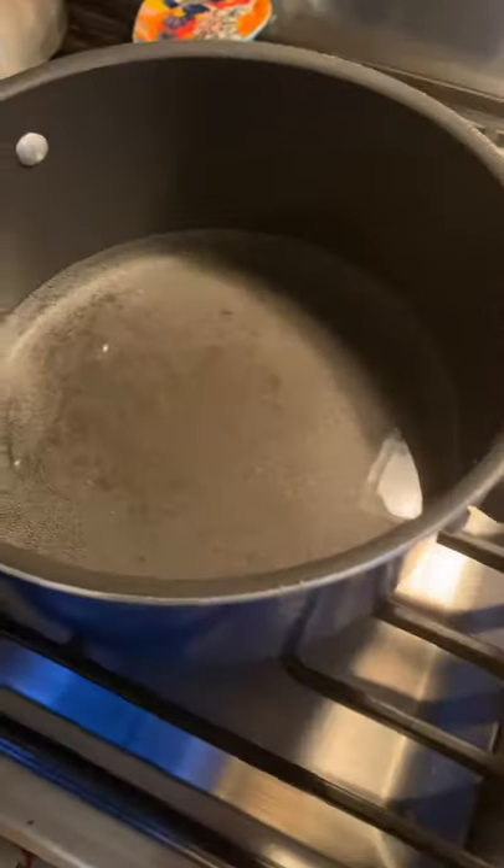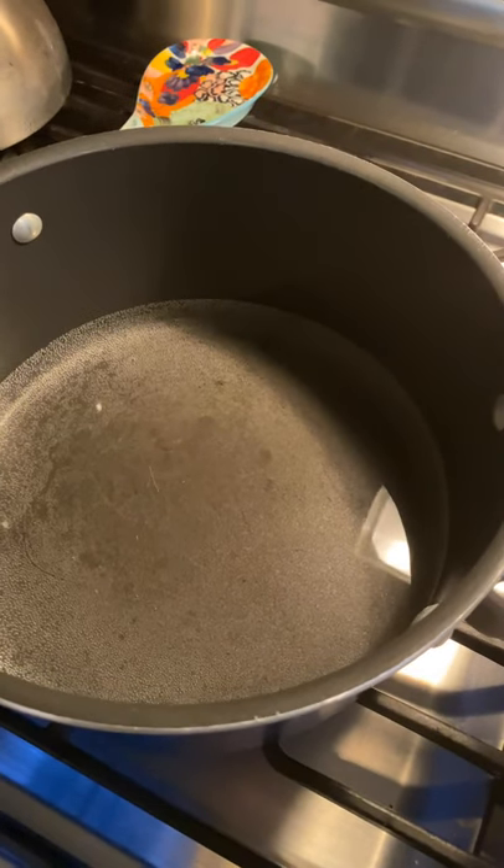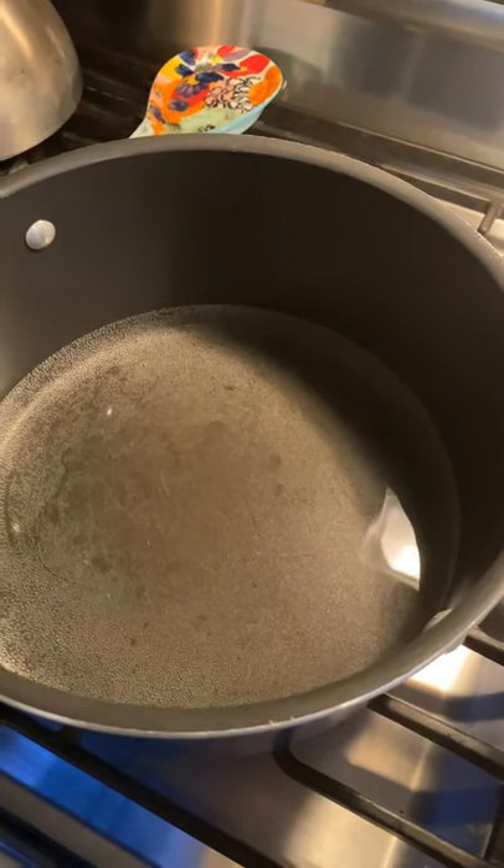I have over here my water bath getting ready and I will add to it three-fourths cup baking soda.